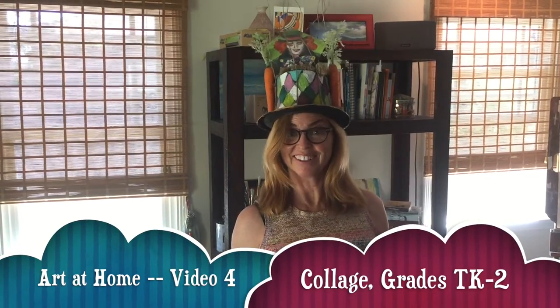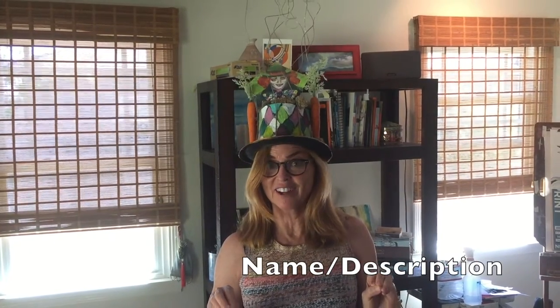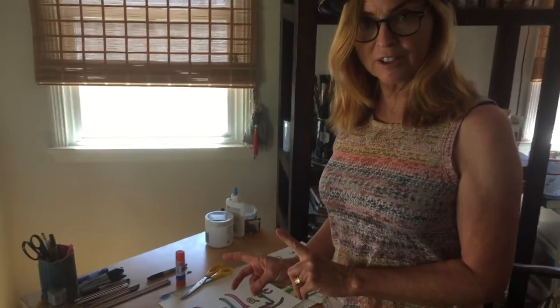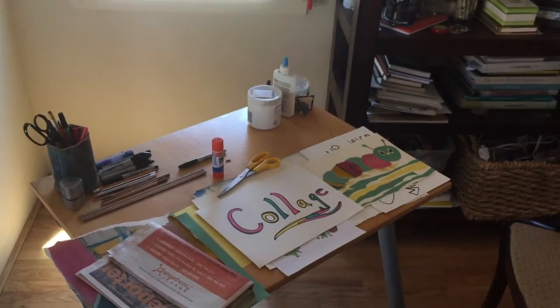Hi, Mrs. Kellogg here and welcome to my at-home art video series. You're probably wondering why I'm wearing this hat — it is not Mad Hatter's Day, it is collage day! Today we're going to create a collage and I'm going to show you how to do that. Let's go over to my table. I'm going to tell you what a collage is and then we'll be ready to get started.